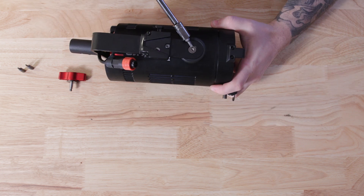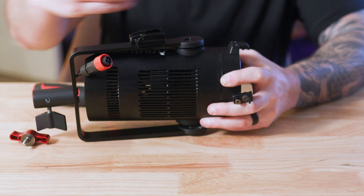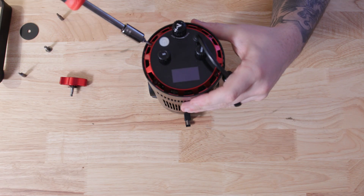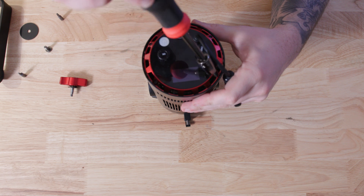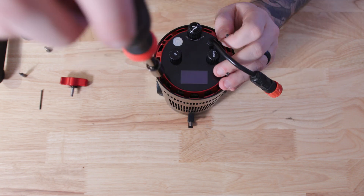You're going to first want to use your T20 to unscrew the left side of the yoke and detach it from the body of the fixture. After that, you're going to want to switch to the T8 and unscrew the four screws around the control side of the fixture.